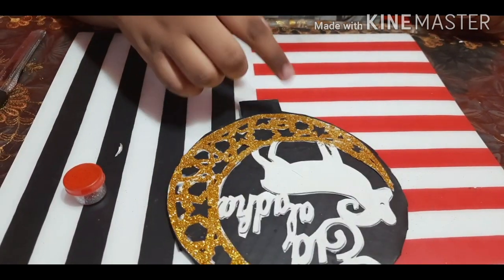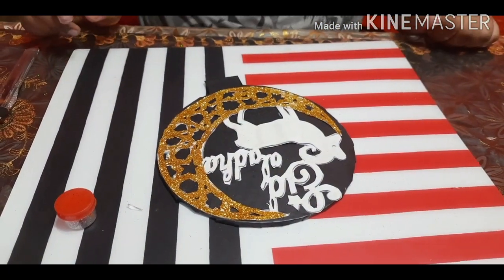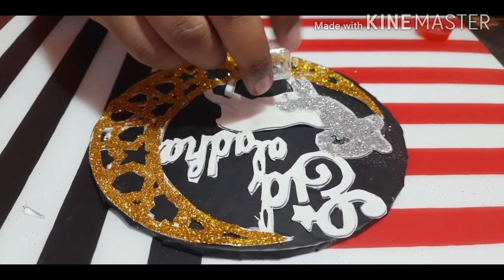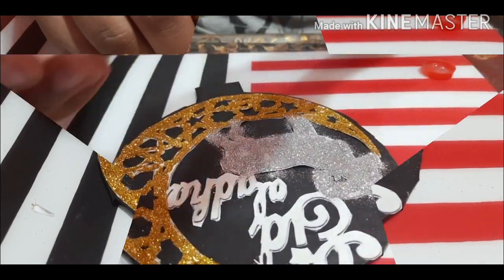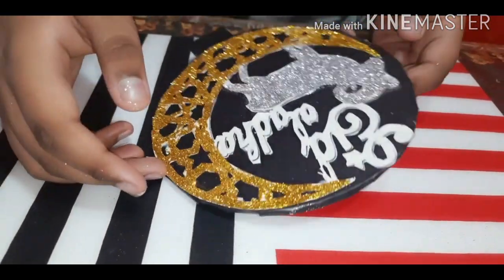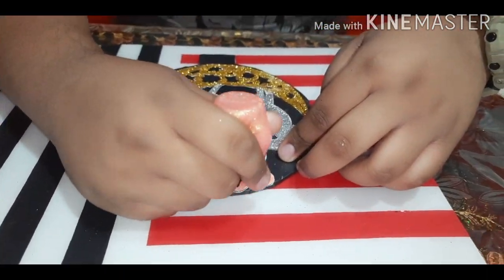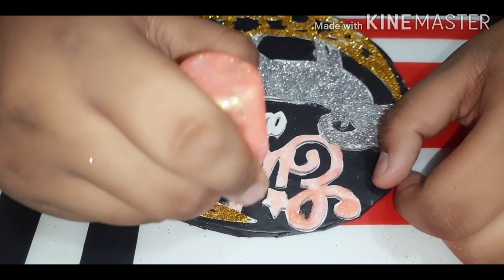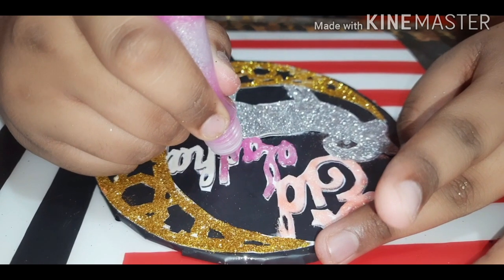Next I will be applying glitter on the goat. Now with butter paper I am trying to level the glitters. Okay, now it's perfect. Next I will be adding glitters on the Eid Al-Adha piece. You can choose any colour you like, then let it dry.